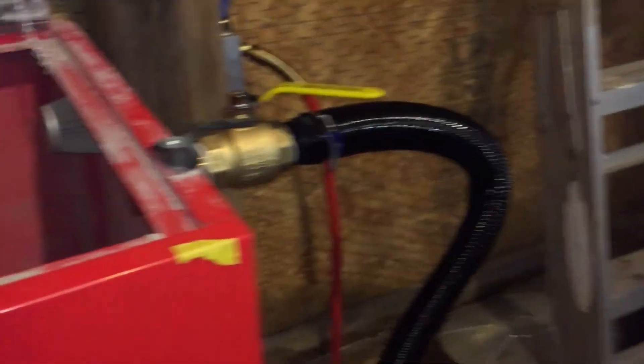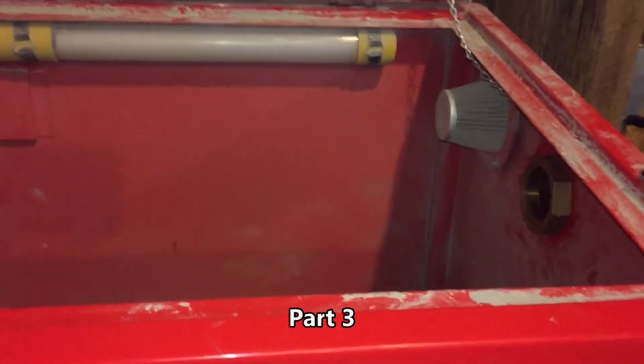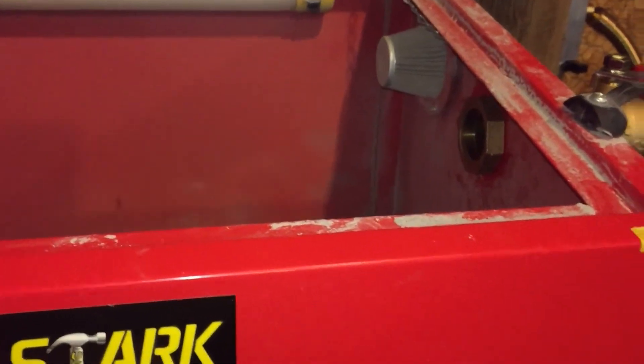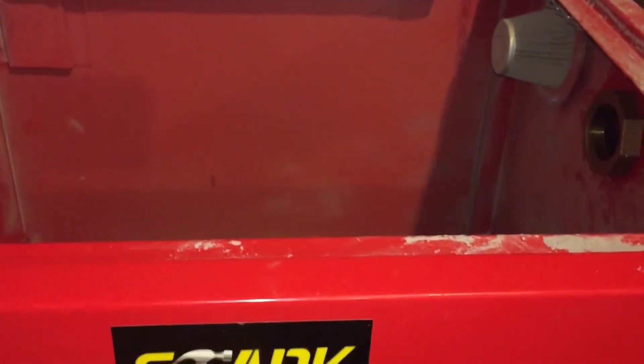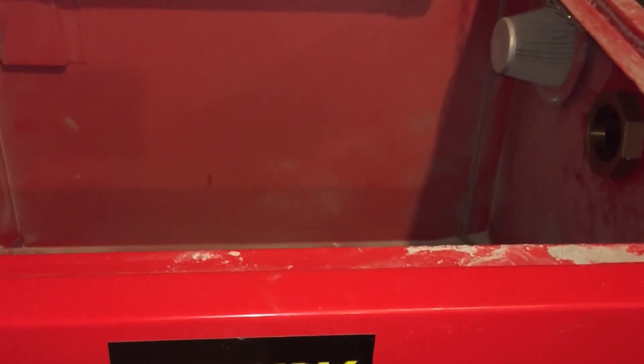Nice little spider up in here — spiders everywhere. All right, stay tuned for part two. We'll come back and get the power all wired up and try this thing out. I got some stuff I need to blast, so thanks for watching — please rate, comment, and subscribe.